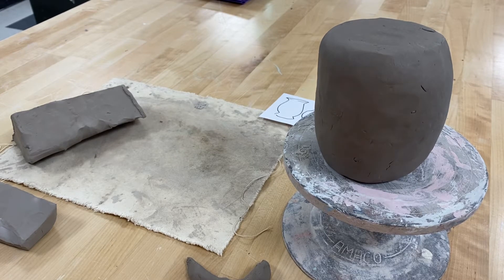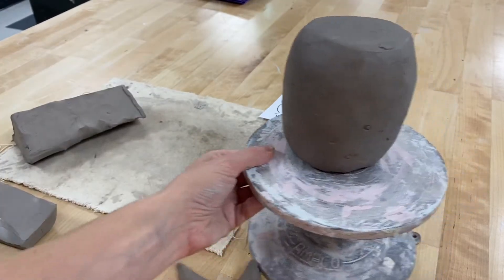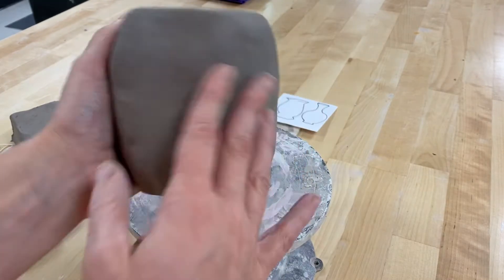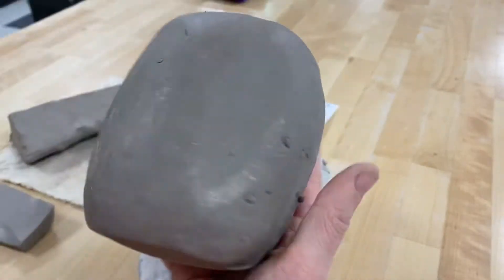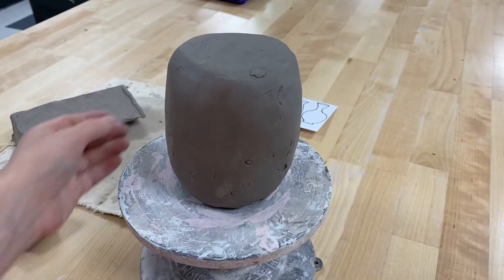Hello everybody! Welcome to our next video — we're talking about using pinch pots in our form. In our first video we talked about making pinch pots, in the second we talked about putting them together and using a paddle to shape it, and today we're going to talk about other pinch pot details and how you can start to attach pieces together.